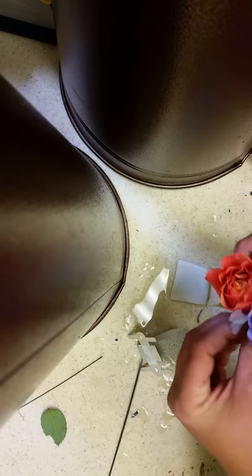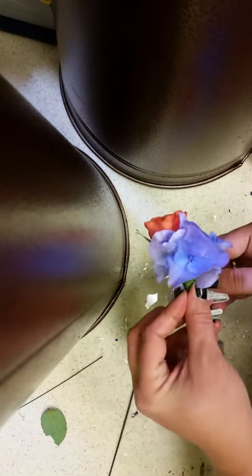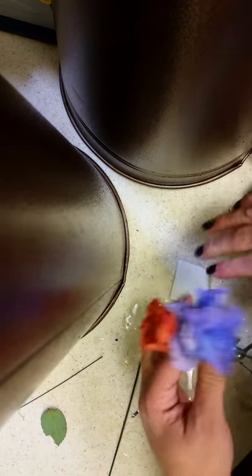I have my wristlet that looks like this. So I'm going to start with my first one, and I'm going to put the rose and hydrangea together. I'm going to bend that over so it looks like that, and then I'm going to tape it.